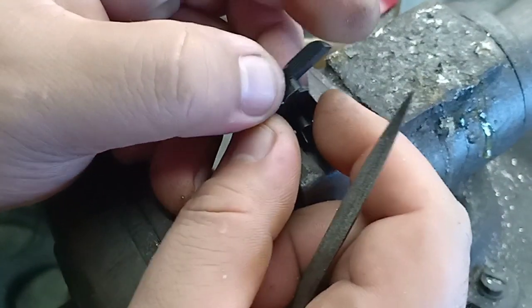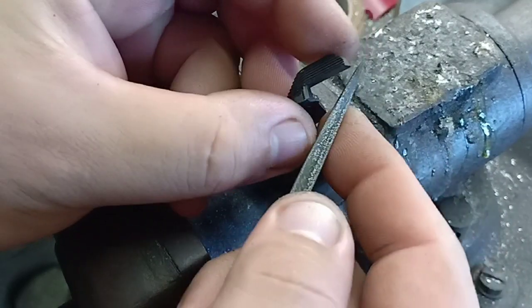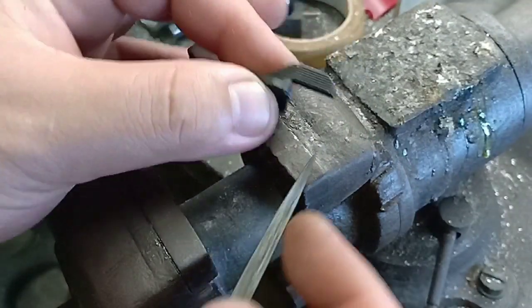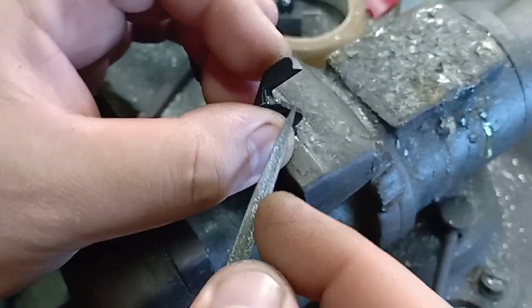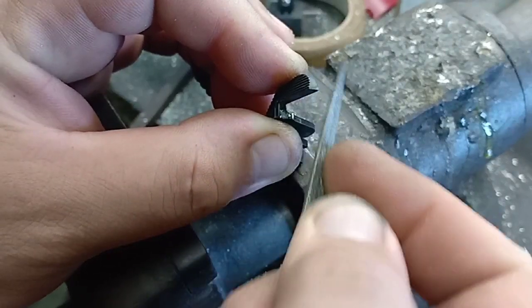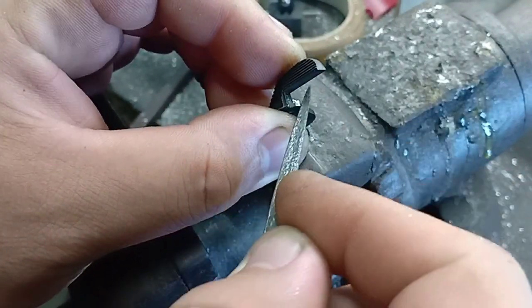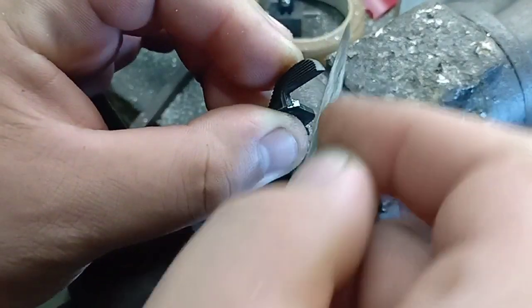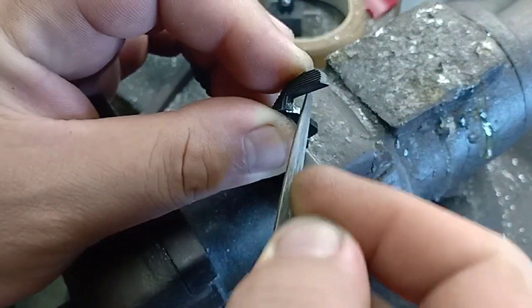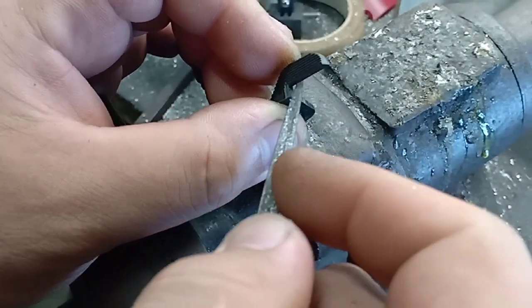If you want much smoother movement for the left safety, file the inner part to make it a little bit longer — but not too much.